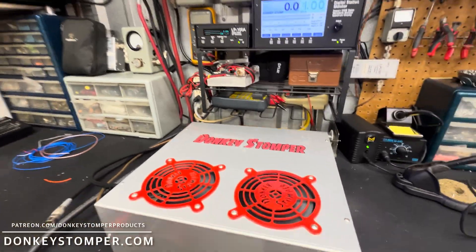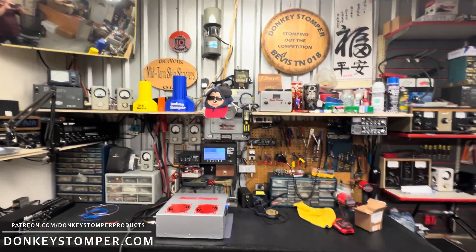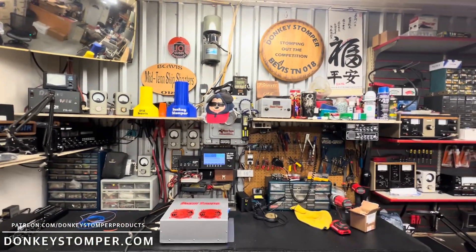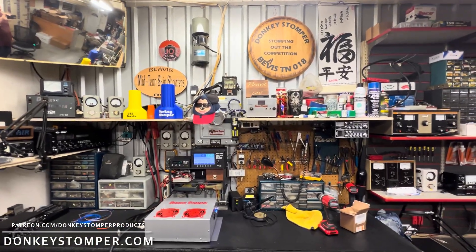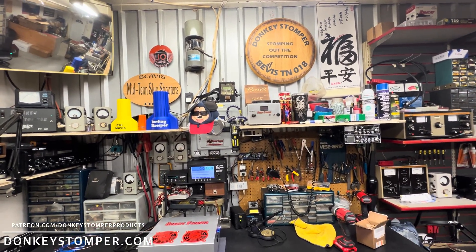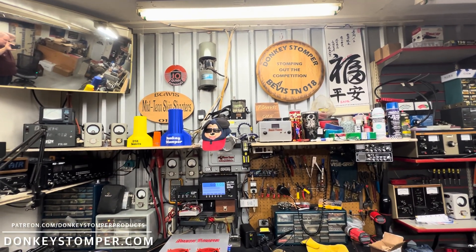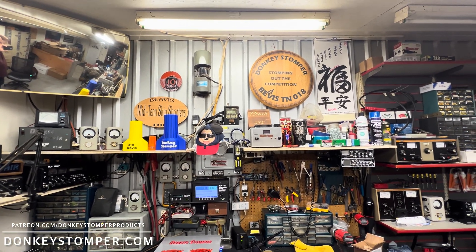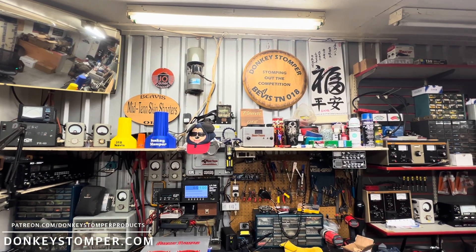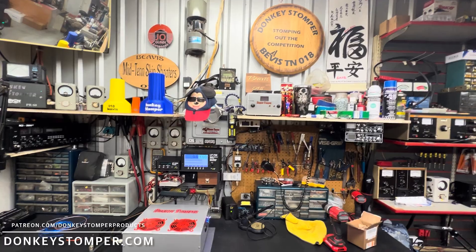All right guys, I appreciate y'all watching. We will have a giveaway before too long — I'm going to do two pills, just outside by advice, a couple we've got in stock and get them shipped out. I will be out of town this weekend, Thursday through Tuesday — going on a trip with mom, my sister, and her kids for a few days.